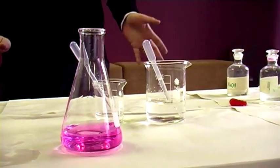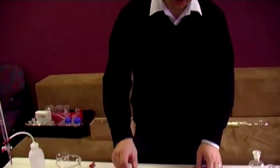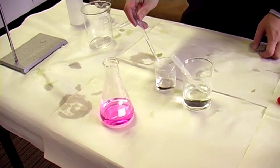So when doing a titration, it'll come down to one, two, or three drops. Just those last two or three drops should be enough to do a complete colour change. And that is where your end point is — that's where your equivalence point is, if you chose your indicator appropriately. Let me just show you one more.